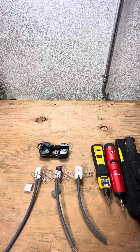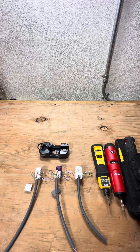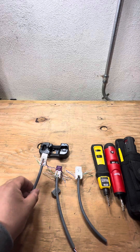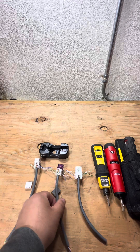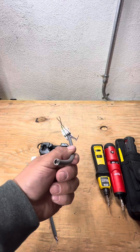Hey guys, welcome to another video. Today I'm going over terminating and punching down jacks — data jacks or keystone jacks, whichever you prefer to call them. In the field they're typically called data jacks. They can look like this, they can look like this, and some can even come like that.